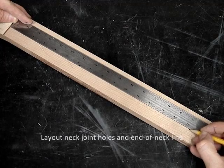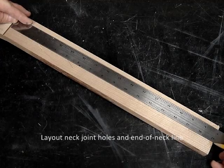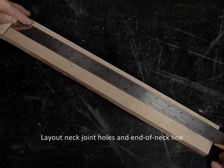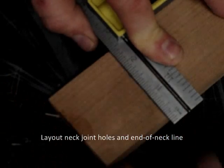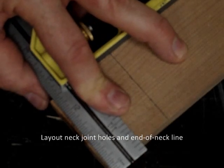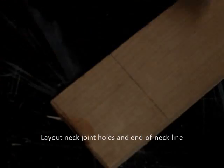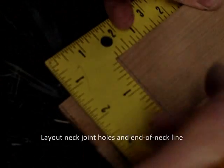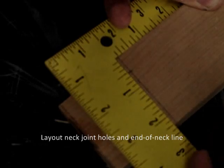Now I'm marking the layout lines for the body joint screws and also the end of the neck. This neck is particularly short. There's the lateral line for the holes, and this is the end of the neck line — so this will be cut off here; normally you'll have about a 1/4 inch there. These holes are 1½ inches inboard from each side.